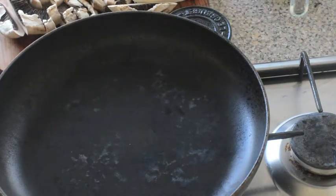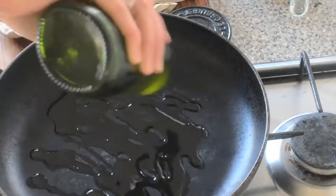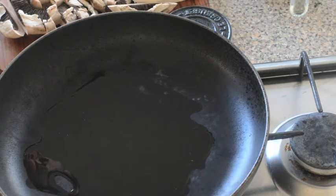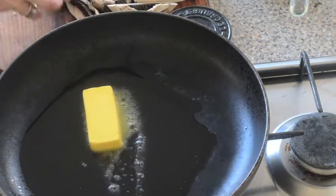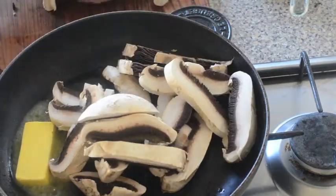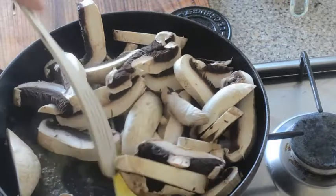I've got my pan on a medium heat. I'm just going to get a good glug of olive oil in the pan and a generous knob of butter — a hunk of butter, whatever you like to call it. And then I'll get my mushrooms in. I've got four large field mushrooms, just sliced up quite thickly. I'm going to pan fry them until they go soft and lovely.